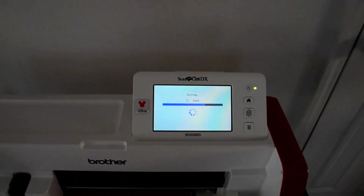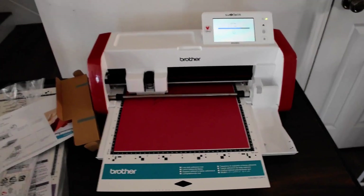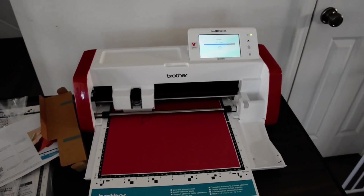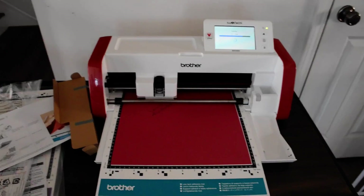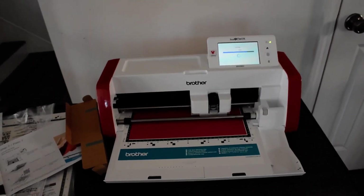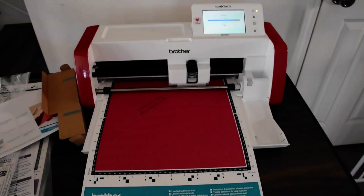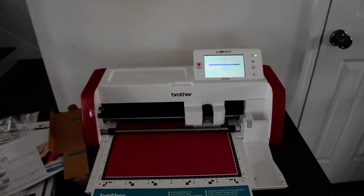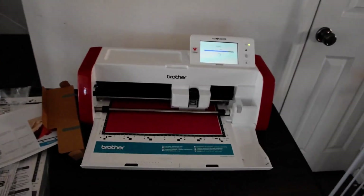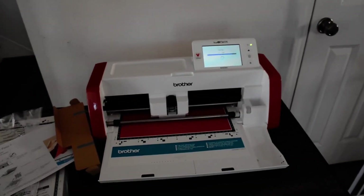It shows you the estimated time left. Overall I think this is a really good choice for somebody who doesn't want to be restricted to using a computer or another device in order to make cuts or designs. But if that's not a very important feature for you, then this is probably not the best machine — it's a lot less cutting power compared to some of the other machines, Cricut and the Cameo included.